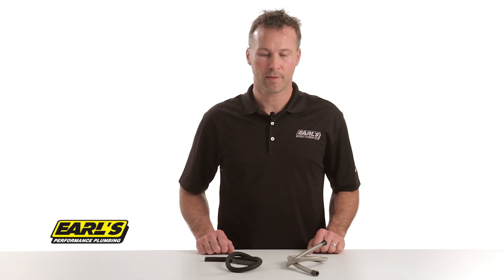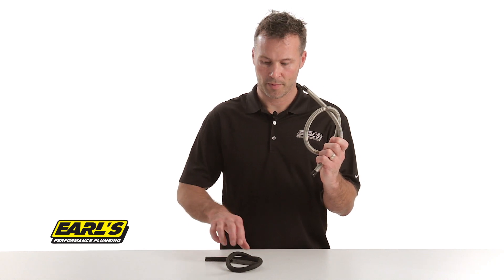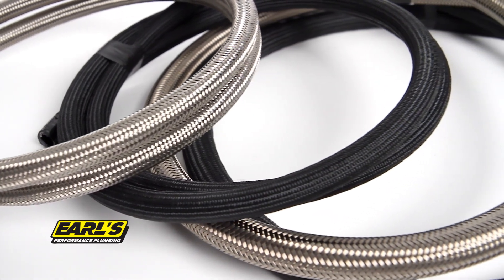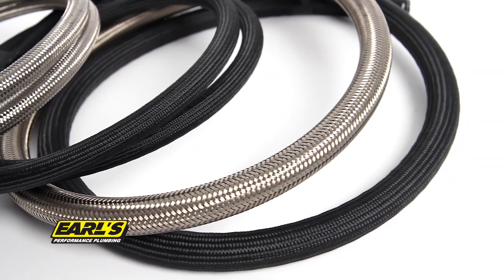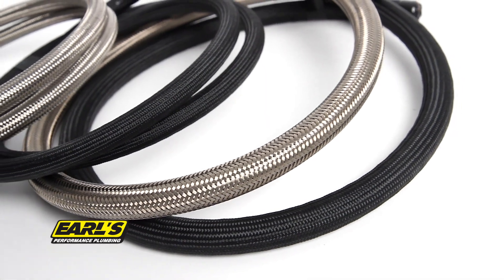Are you trying to save weight on your race car? Our Ultra Pro stainless braid is up to 37% lighter and our polyester braid is up to 67% lighter than traditional steel braided rubber hose. Ultra Pro hose comes in the most popular sizes, dash 6 through dash 20, and we offer a choice of either black polyester or traditional stainless braid.